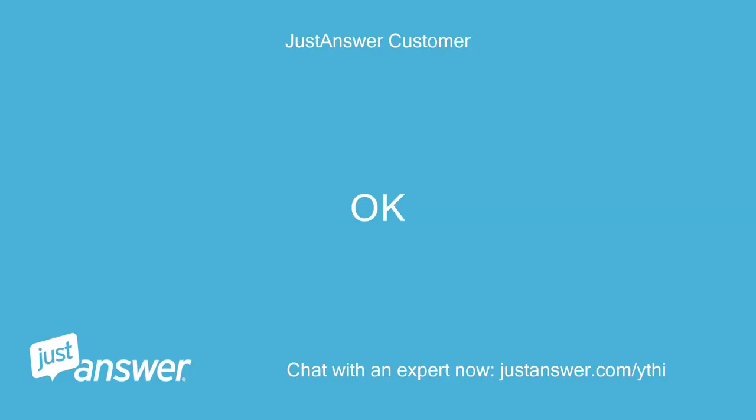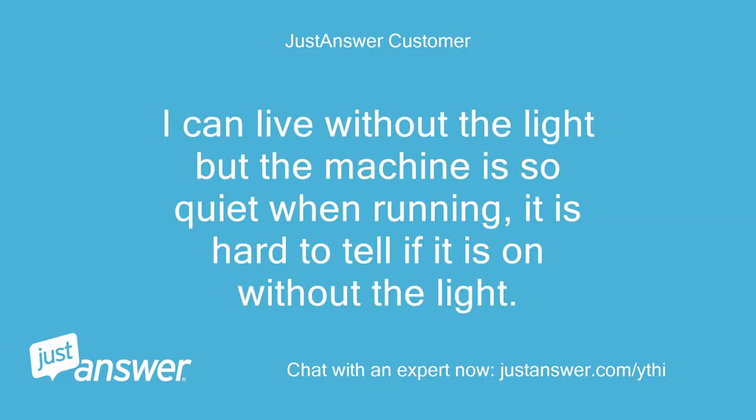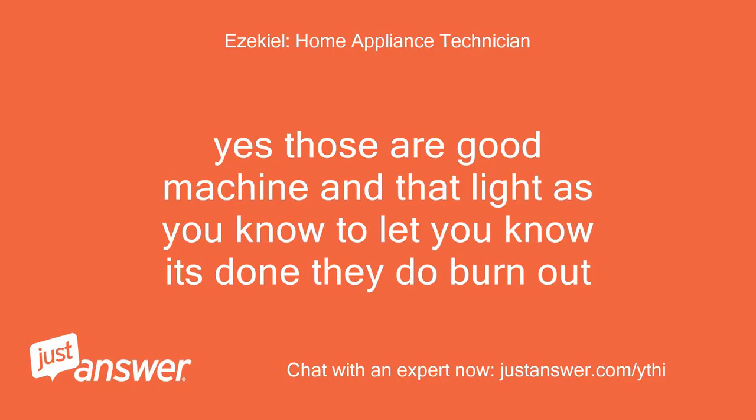Okay. I can live without the light, but the machine is so quiet when running it is hard to tell if it is on without the light. Yes, those are good machines, and that light is to let you know it's running — they do burn out.